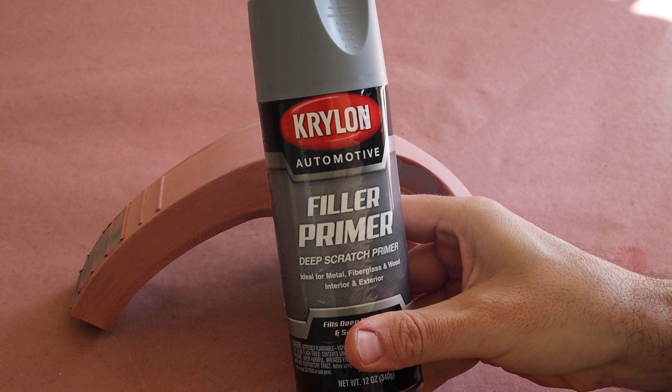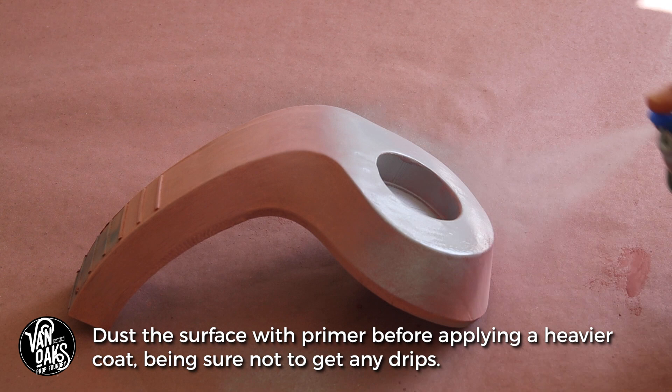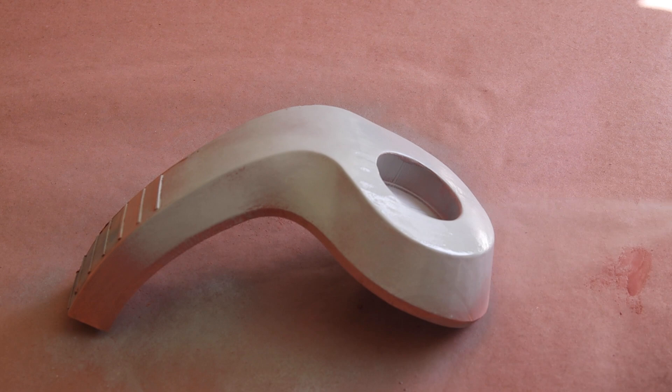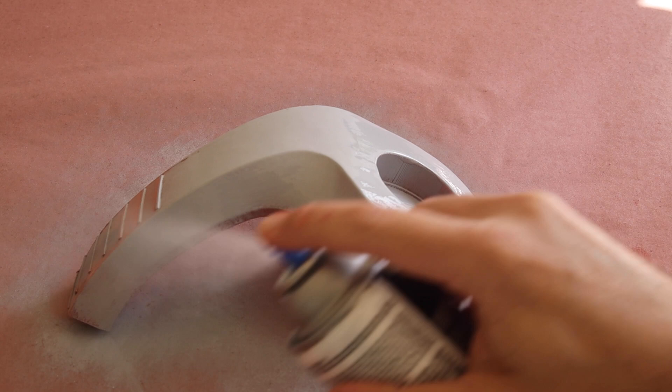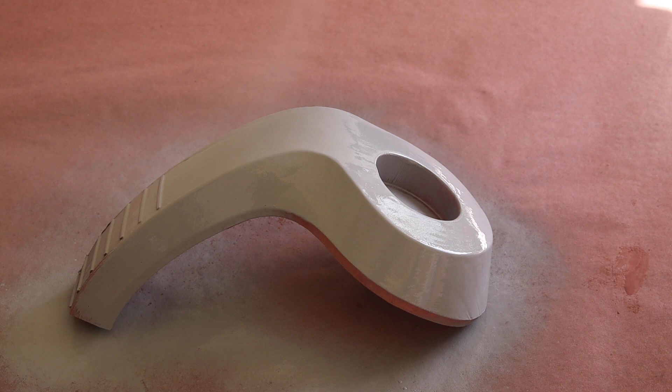The next step is to use a bit of automotive filler primer to give it a uniform color and to fill in any small hairline defects that you may not be able to see. The filler primer goes on like a thick spray paint and can be sanded to your desired finish. I like to lay down a coat of filler primer, let it dry for an hour or until it's dry to the touch, sand it down, and repeat until I'm happy with the part. Usually 2-3 passes, but it completely depends on the complexity of your printed part and what your print layer height is, since it can vary widely.